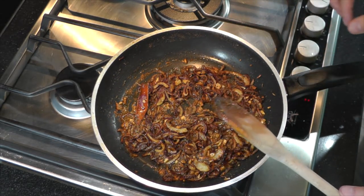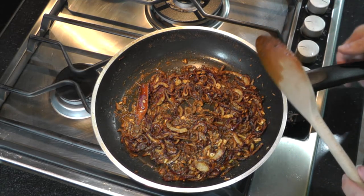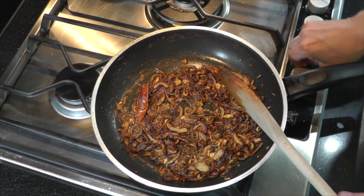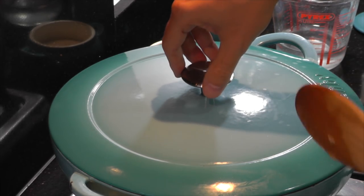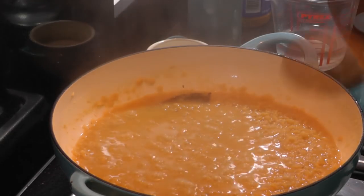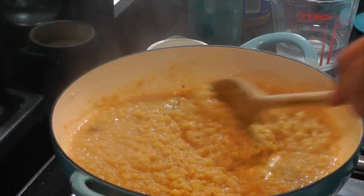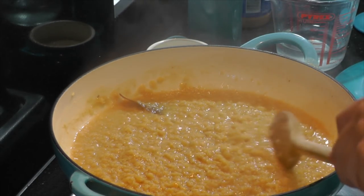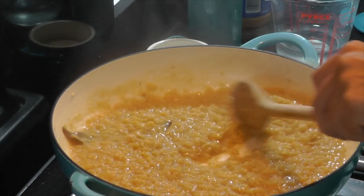I'm happy with the tarka — I'm going to leave that to the side until the lentils are done and then we're going to add it, which is going to totally change the final dish. Let's see how the lentils are getting on. Taking the lid off — I've had them covered and added a few splashes of water more. Give them a good stir. They're cooked nicely; most of the lentils have dissolved and you've got a nice texture going through there.